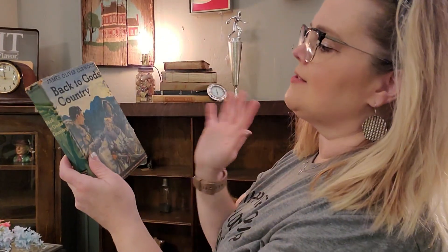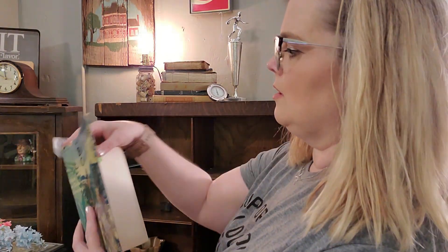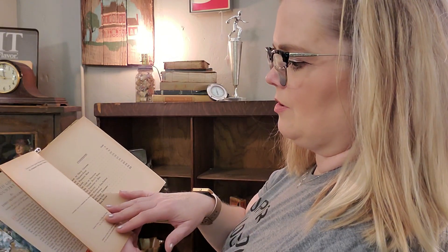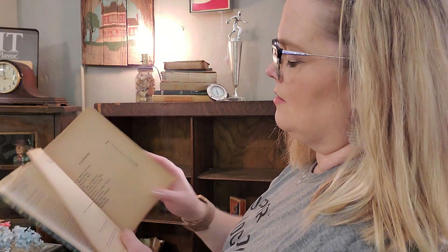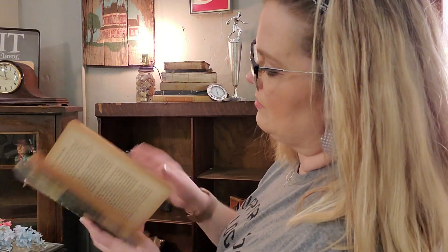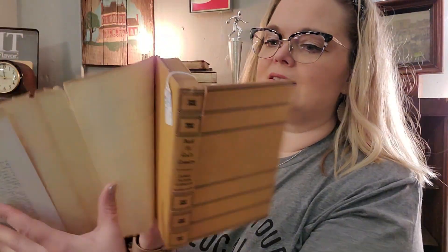We have Back to God's Country by James Oliver Curewood. Three dollars. This was from Triangle Books, published in 1920. I don't think this one would be half as interesting to read aloud as the other one, but it has a paper dust cover — original dust cover. You can take the dust covers off of these books and use them as a display piece, because they are really, really neat. I had three dollars on that book.